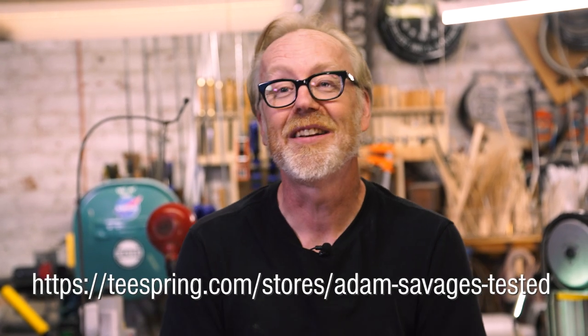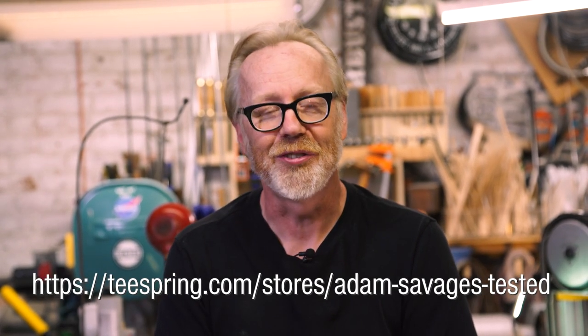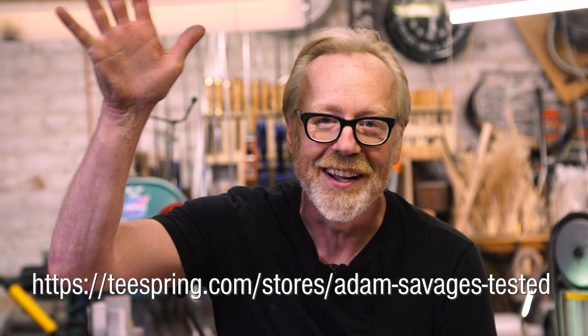Thank you so much for watching that entire video — your viewing helps us keep the lights on. Another way is through selling our merch, and you guys have been fabulous about suggesting great merch ideas. When I say something strange or funny and you suggest in the comments that we put it on a sticker or t-shirt — we are following your advice. Follow the links below to buy some of our merch so we can make more videos. Thank you for watching.